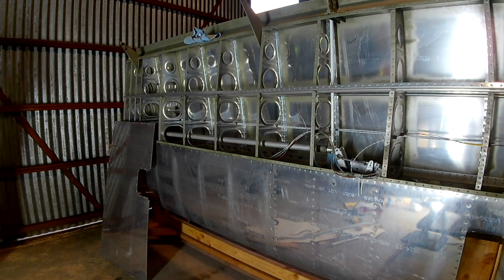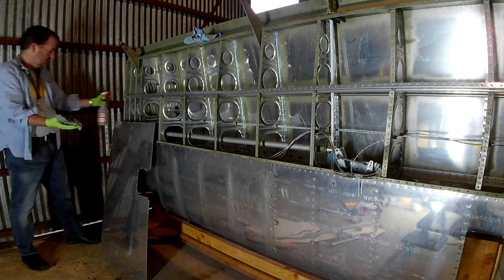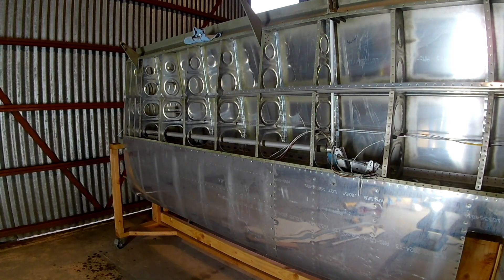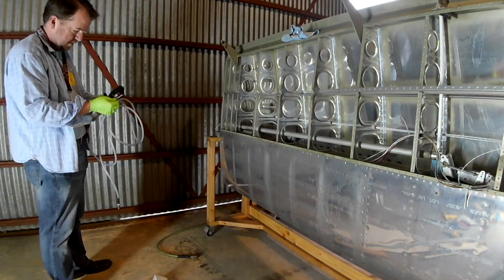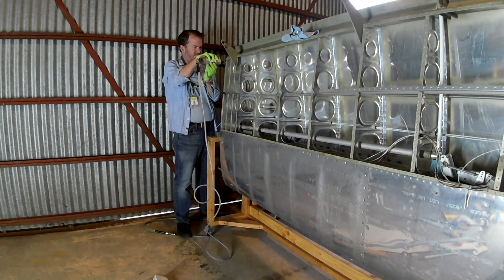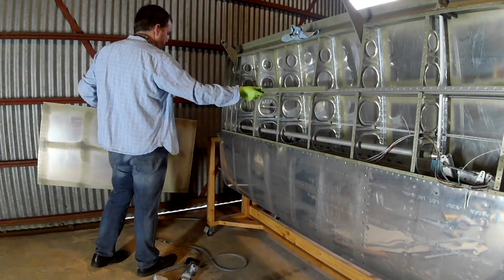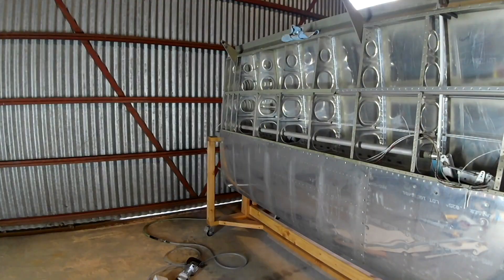Getting on to the wing. I apologize for skipping over the entire other wing, but now we're getting on to this one, which is the big one — the right wing. I've started by priming the inboard skin, that's the one that goes on first. Here I am taking care of a little bit of extra dimpling that I didn't get done, making sure everything is dimpled.